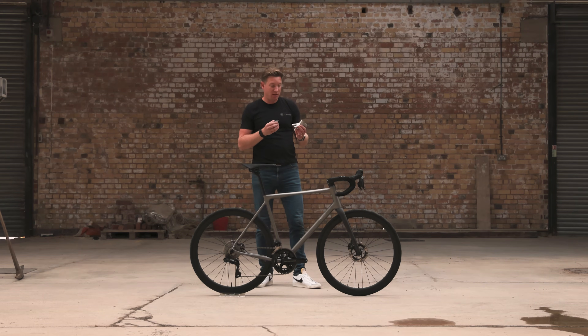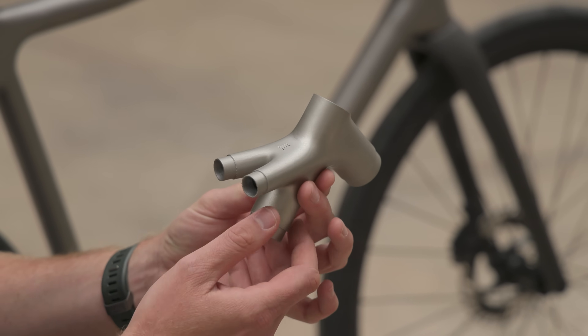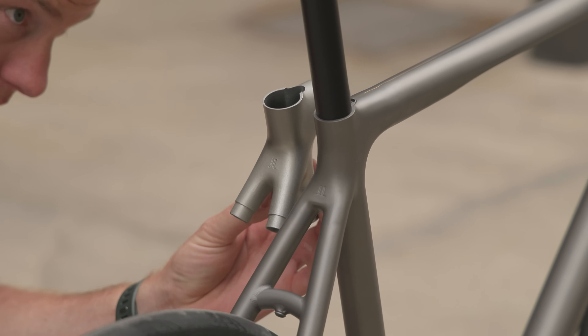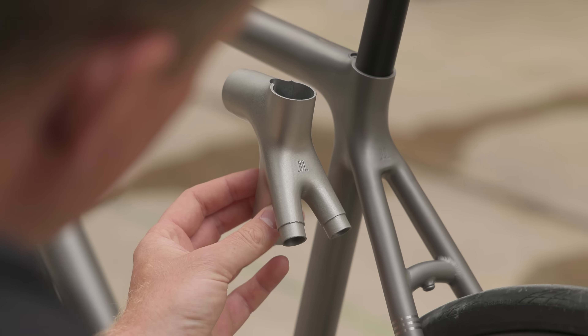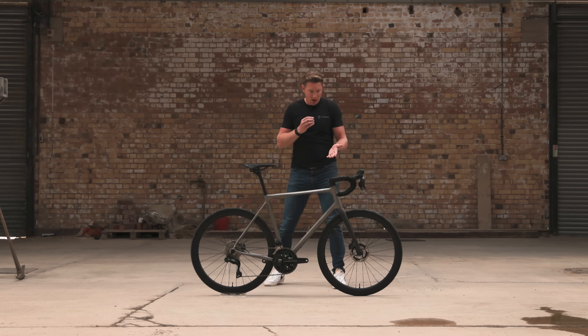As you might expect from us, we've obsessed over the details — it's all about the fine details as far as we're concerned. In my hands here I've got a development prototype plastic part, painted silver to make it look titanium, just to give us the feel of how it will really look in real life. We went through a few iterations of just this piece alone and arrived at something we're really, really happy with.